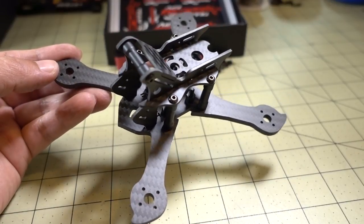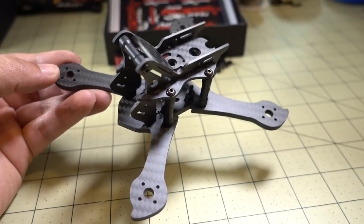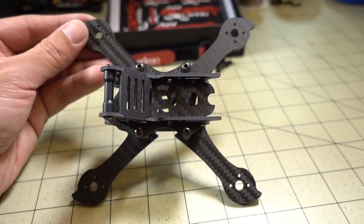Hey guys, in this video we're going to be checking out this 3-inch frame from iFlight RC. This is the Transframe X3. It's supposed to be 140mm motor-to-motor.